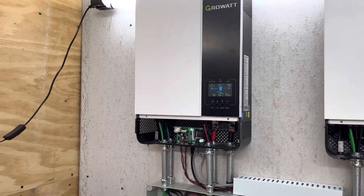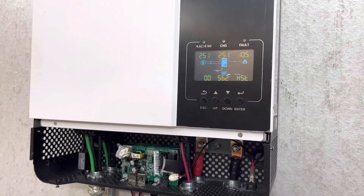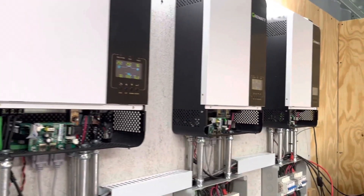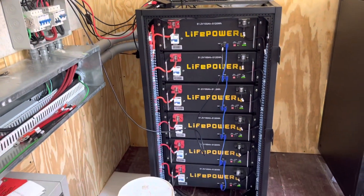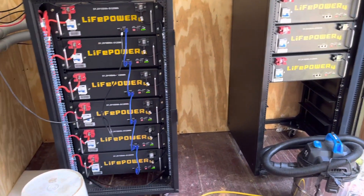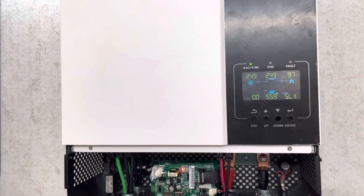Hi folks, this is Jeff. I'm back working with my solar project and I have finally gotten some time to pull a good load test on my batteries. What I'm going to do is simulate a power outage and let my system switch over to the battery bank and see just how long it will power my house. There's not a lot of load on the house right now — it's running about 10%, so that's 10% of 25kW, a 2.5kW load.